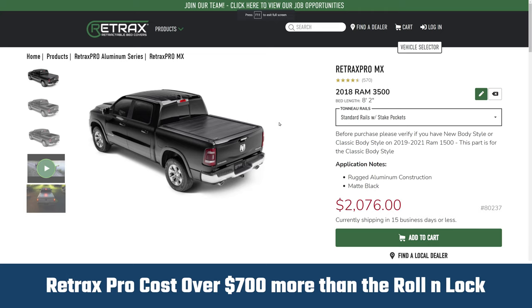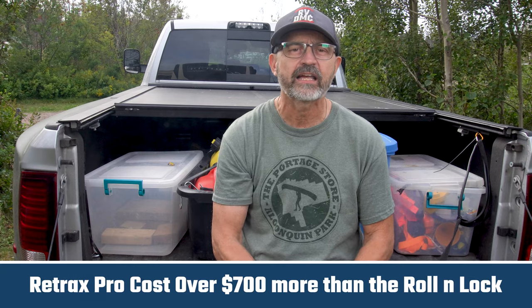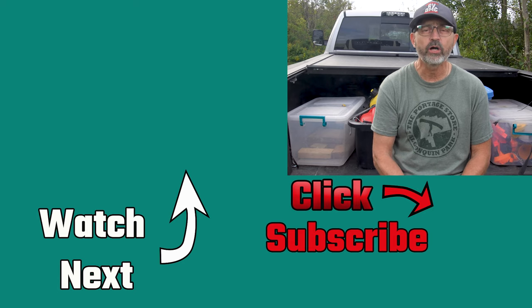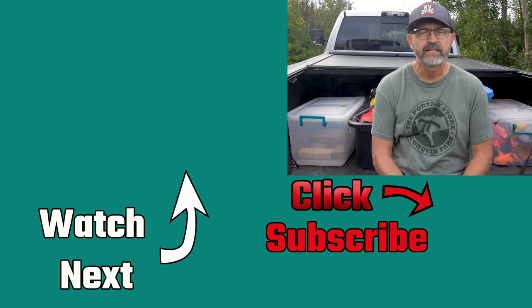I am so glad we purchased and installed the Roll-N-Lock cover on our Ram 3500. I cannot imagine having a fifth wheel and a truck without a cover — it is so useful. Would I buy the Roll-N-Lock again or a different brand? If I could go back in time, I would take a better look at the Retrax Pro because it does not have the annoying strap to deal with. Other than the strap system, I love our Roll-N-Lock A-series cover. Are you looking for a truck bed cover or do you already have one? Please share your cover story in the comments. We do lots of product review videos, campground tours, RV DIY projects, and full-time RV travel adventures. If you like that kind of stuff, please consider subscribing to our channel.